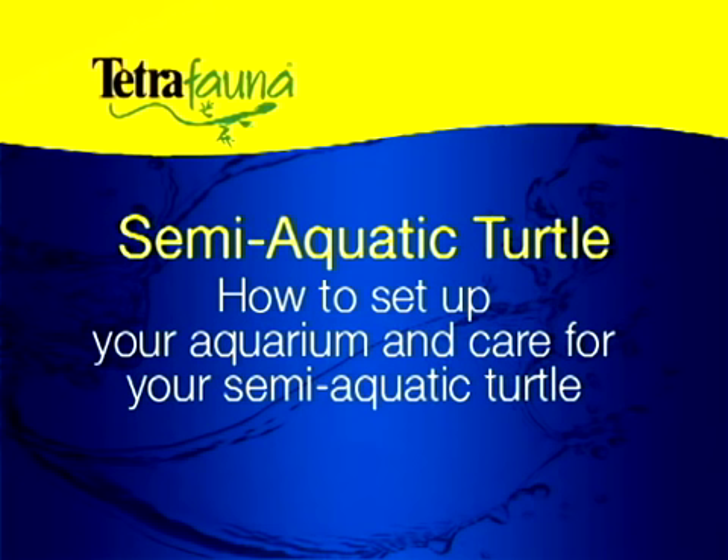Welcome to the World of Turtles. The Tetra Fauna team is here to help you create the perfect home for your semi-aquatic turtle. Let's get started.